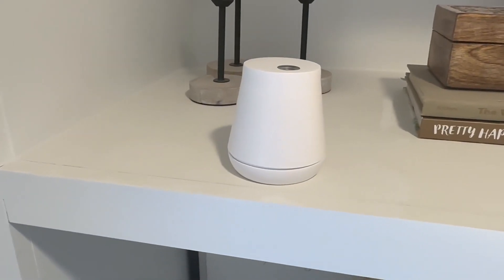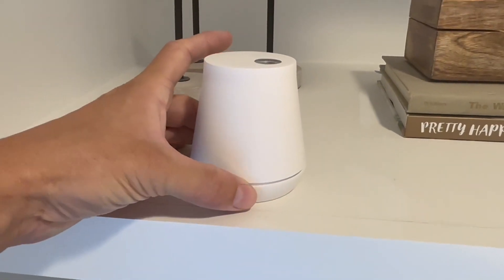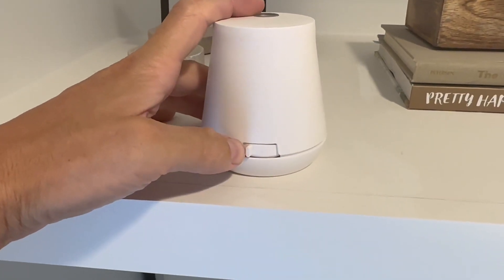So today we have a diffuser for display. This is a pretty nice one. I really like how it's easy to use — you can just throw in some batteries and you can adjust it right here, and that's it.